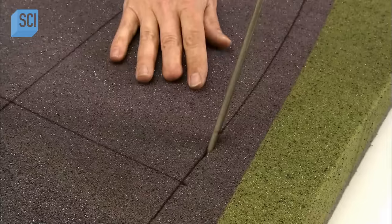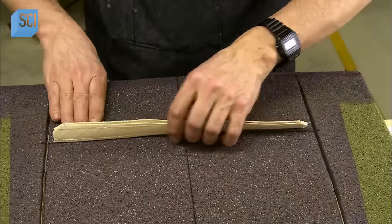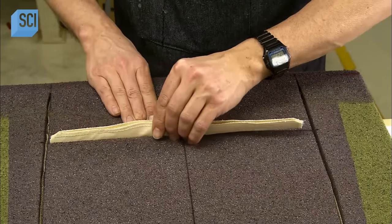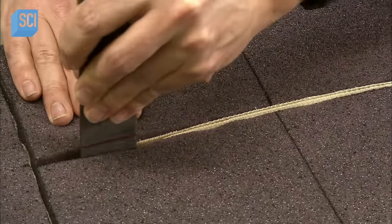Then they mark lines for the cushion's creases and, with a foam saw, cut them 5 cm deep — just enough to insert Velcro strips, the backsides of which they glue to the foam with water-based contact cement.